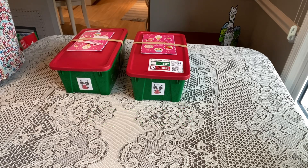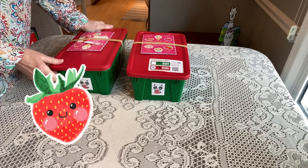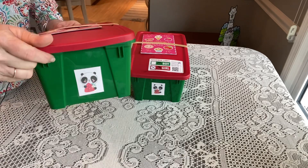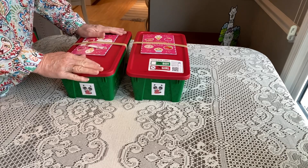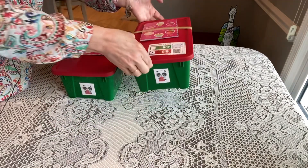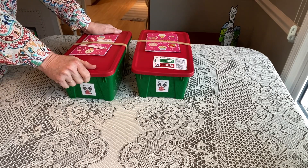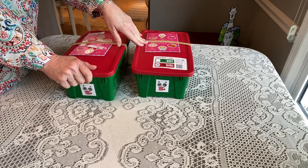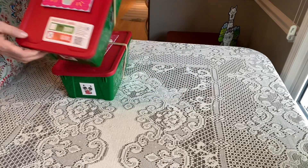This box is for a girl two to four and it's called 'You Are Berry Special.' I keep forgetting to share this new technique I'm using — putting a little image on the end of every OCC box to help me know what's inside. That tip came from a viewer, Judy Frazier. You can see there's a panda with a strawberry on the end, and that told me which boxes these were. This box has the same items as the other one, with just a couple of differences.